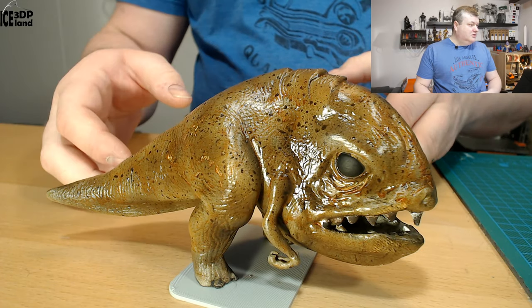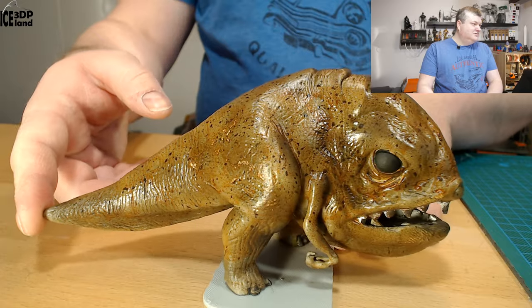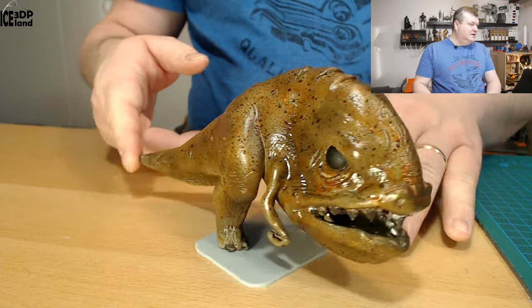Here you can see the model in full detail. It's a bit shiny — maybe I should spray it with a matte finish just to take the shine off. It's a little bit too plastic-y looking.